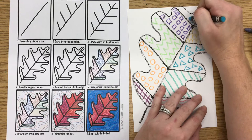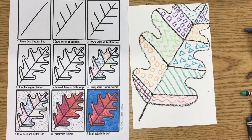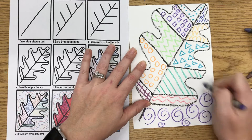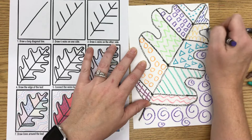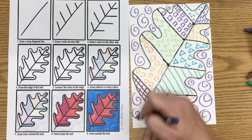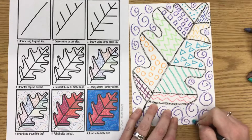Now once I've finished my patterns inside the leaf, I'm going to do one pattern also outside the leaf. It could be a line pattern or a shape pattern — I think I'm going to do swirls outside the leaf using this purple, all the way around. They can be different sizes. I could also do more than one color or combine two patterns outside the leaf, like a wavy line and then a zigzag alternating. If you add more than one pattern outside the leaf, make sure you do it all the way around — so if I add polka dots outside too, I need to do it all the way around.